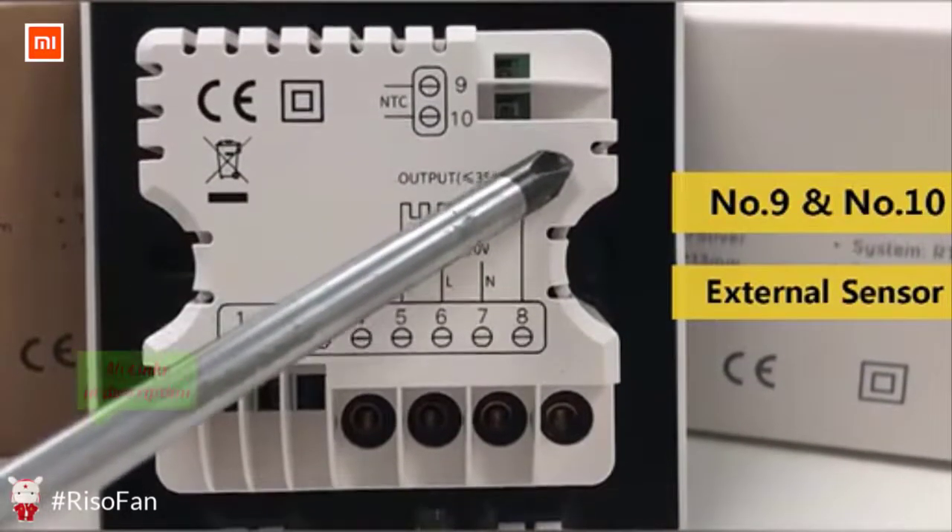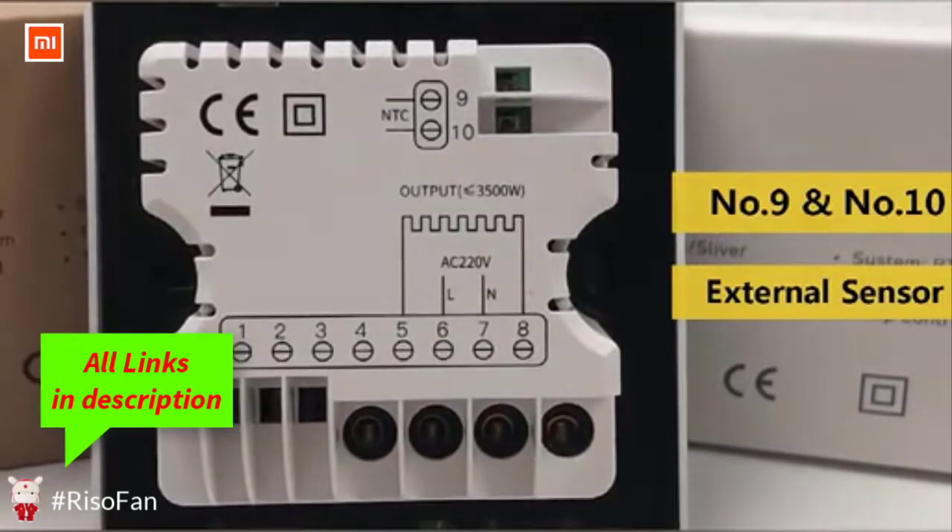No. 9 and No. 10 terminals are connected to the external sensor.